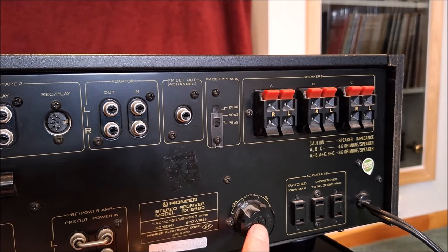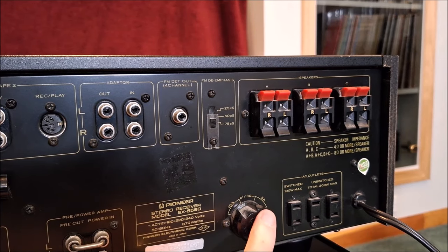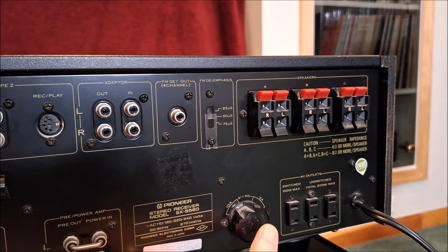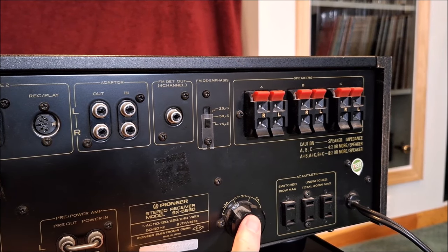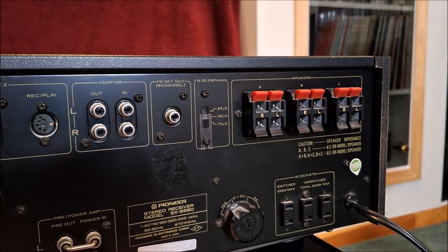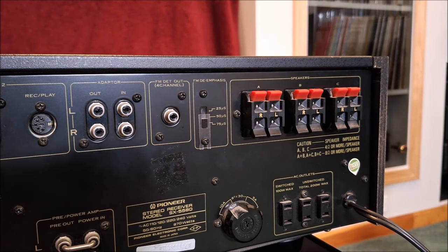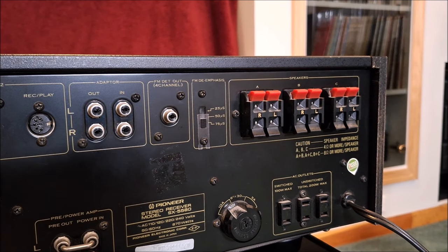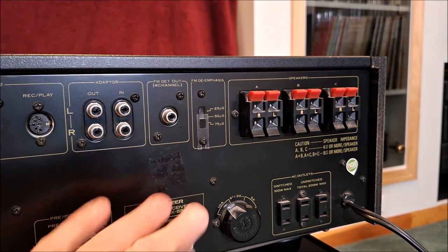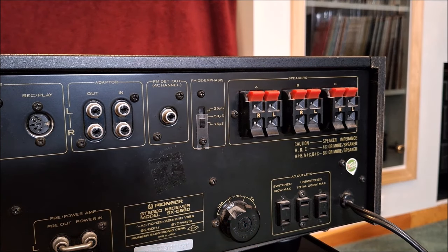Then you'll see here the voltage adapter, which makes this unit unique — sold in Europe but with both 240 and 120 volts. So you could use it in Europe and then bring it home when your tour duty was over. Again, facilities for three different speaker systems. And what I love is the AC accessory outlets — you could plug your tape deck, your FM four-channel adapter, or your Dolby noise reduction adapter. When you turn this unit on, one was switched and two were unswitched, so it would turn on whatever you had plugged into the switched outlet.